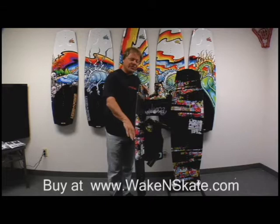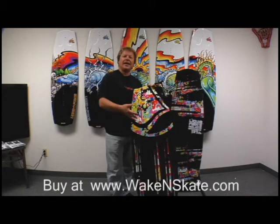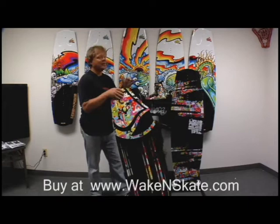Our hybrid flex series incorporates the flex construction of our press series with the bottom contours that we've been developing ever since the birth of wakeboarding through shaping our own boards. We didn't want to take all these ideas and all these benefits that we've learned by doing boards like Melissa's last board.